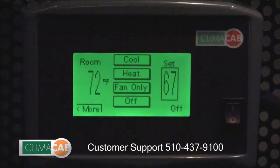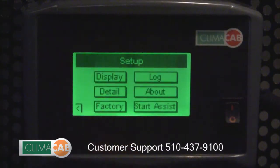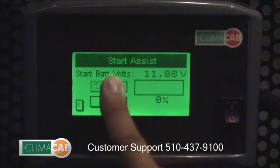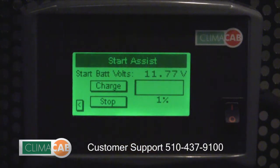To activate the start assist feature, from the main screen touch 'more' and then touch the start assist button. To begin the charging, touch the charge button. You will see in the lower right corner an indication of the charging process. The entire start assist function takes approximately five minutes, after which time you are ready to start your truck.